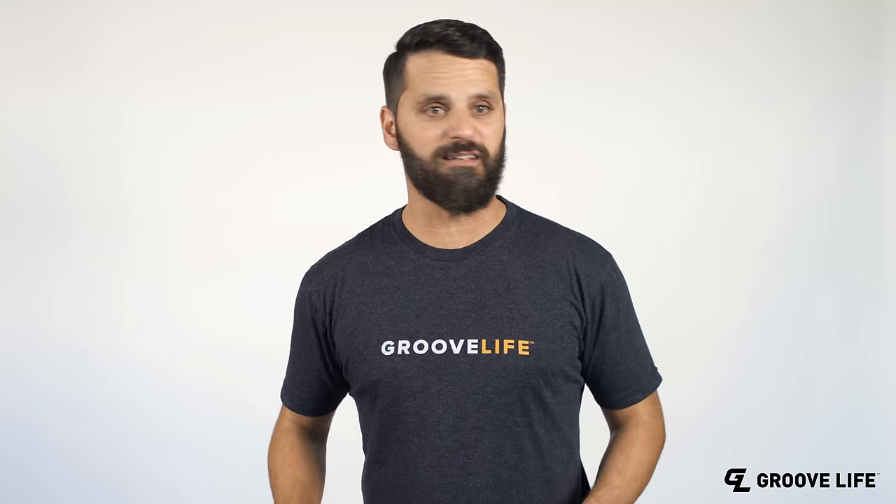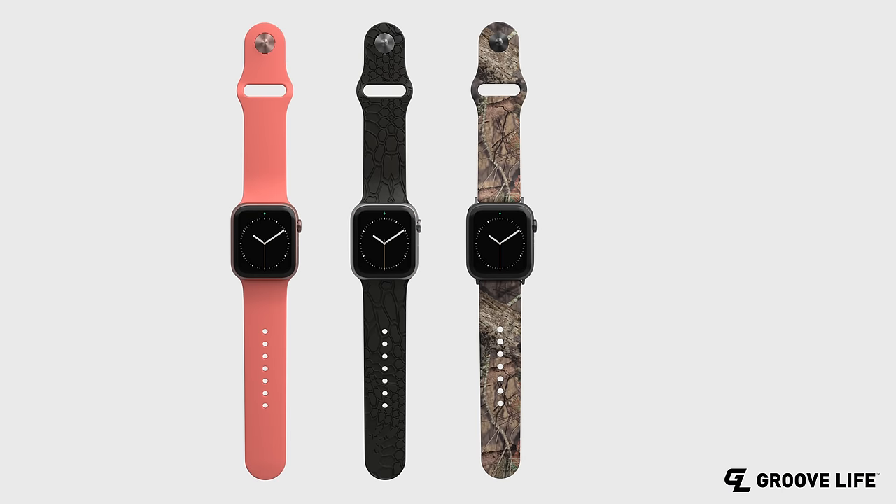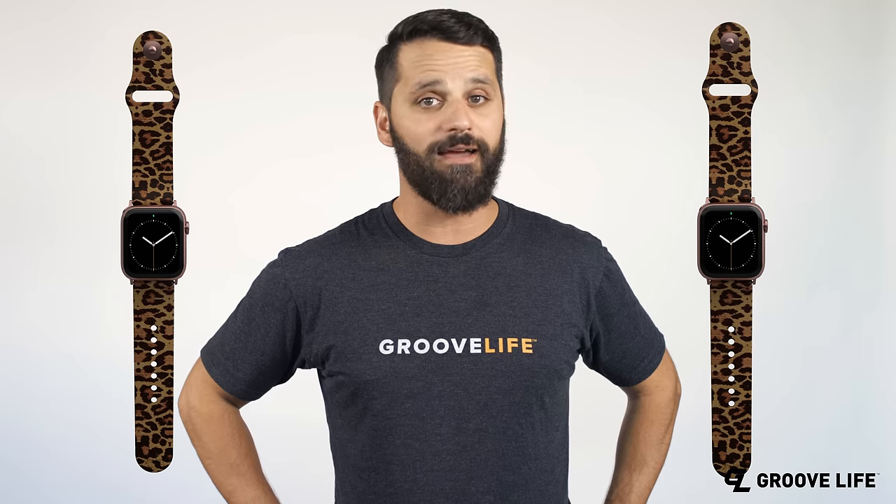And we have awesome designs. Look at these babies. We've got tons of colors, 3D engraved patterns, camouflage, limited edition designs, and oh yeah, we got Leopard.